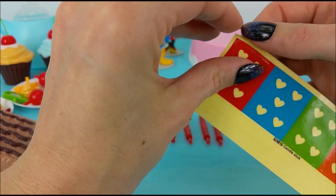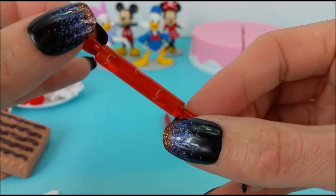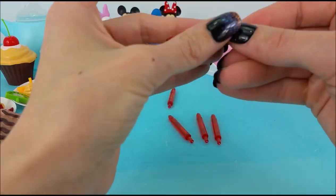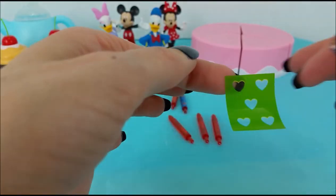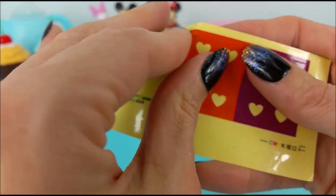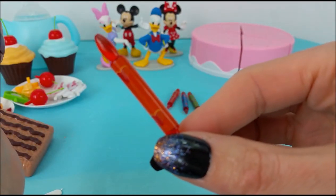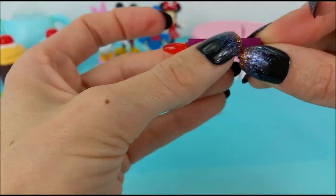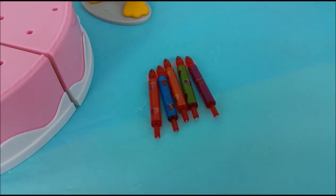First we're going to do the red one. One done. Number two, the blue one. Three, a green one. Four, an orange. And our fifth one is a purple one. Yay! Okay, are you all ready to help decorate the cake? We have all these goodies to put on top and these candles too.